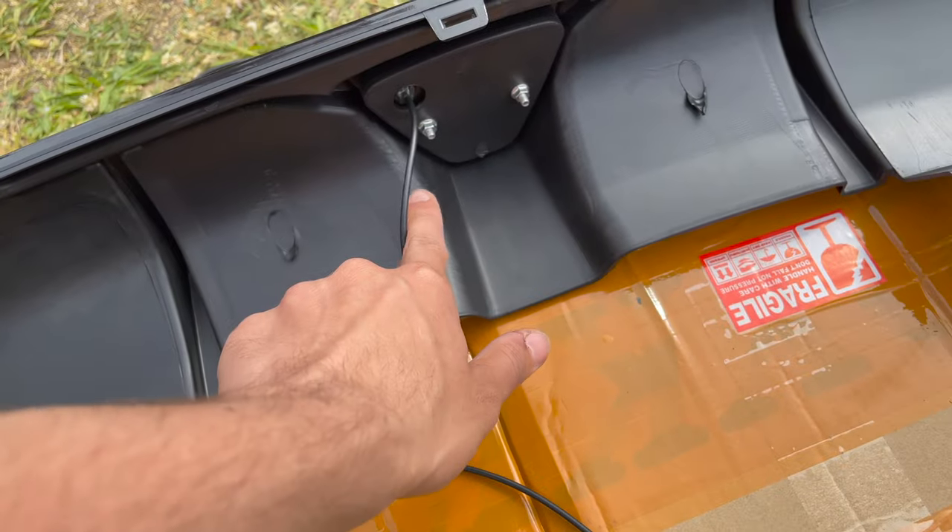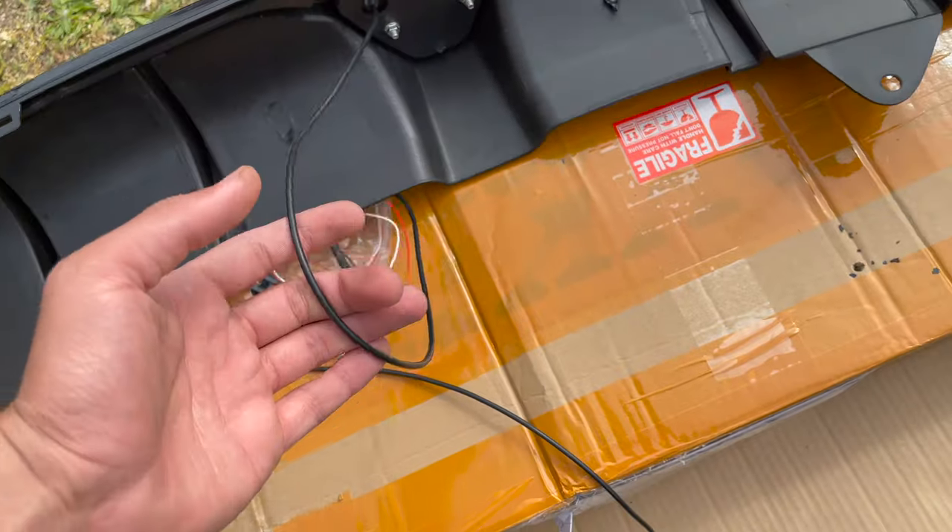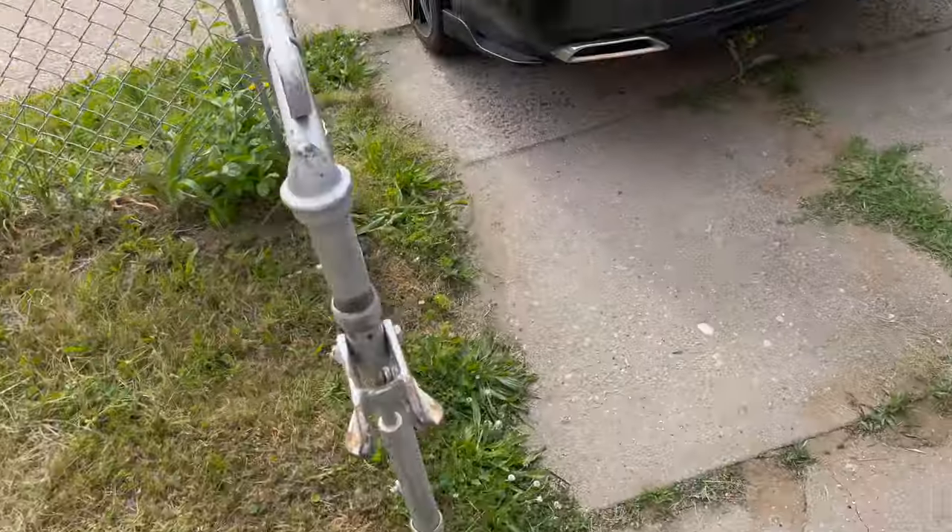All right — fish through it, tighten up the bolts right there with the wires, and we're going to move on to the next step.